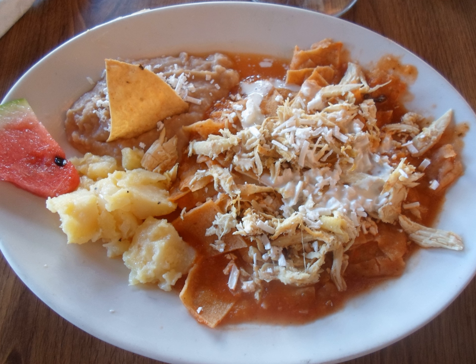Recipes for chilaquiles have been found in a U.S. cookbook published in 1898. The book was Encarnacion Pinedo's El Cocinero Español. She included three recipes: one for chilaquiles tapatillos a la Mexicana, and one for chilaquiles con Camarones secos.